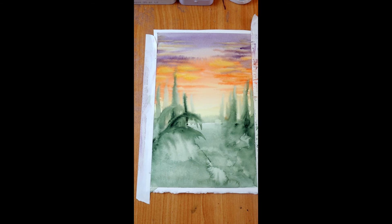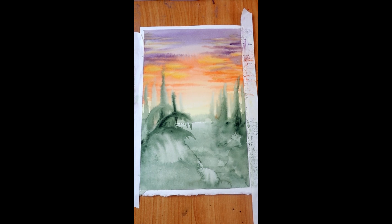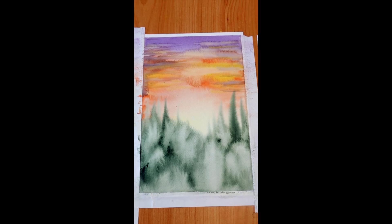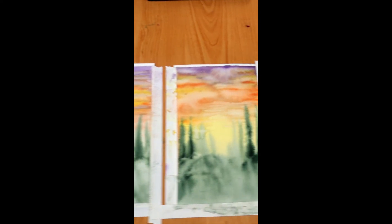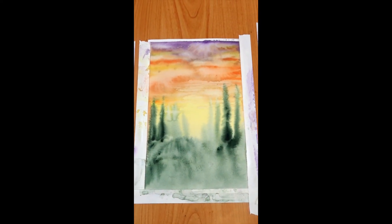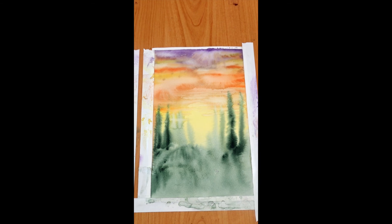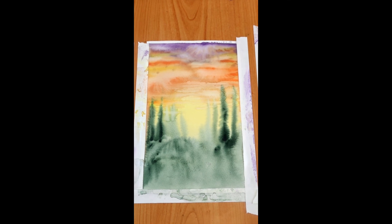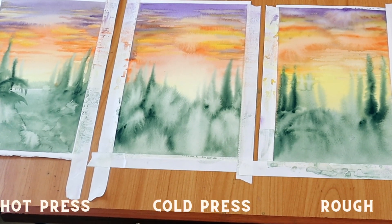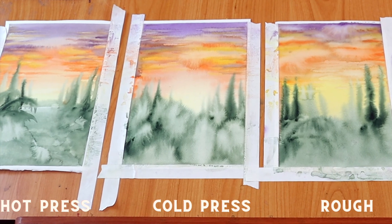Let's look at our finished products. This is our hot press page — the one I was thinking of as like a primordial jungle. Over here we've got our cold press — isn't that amazing, the difference between the two? We did the exact same thing with both. Then over here we've got the rough, which didn't turn out bad. The rough was fun — very thirsty paper that drank it all up — and I really liked the colors, which stayed bright and dark. Hope that was helpful! If you liked this video, please like and subscribe, and I'll see you guys next week. Thanks, bye!